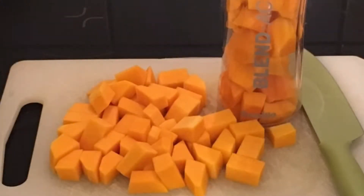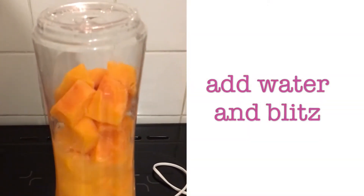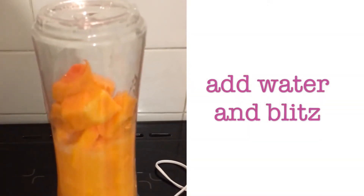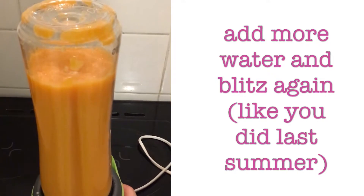Next you're going to add some water and blitz it in a smoothie machine or a blender to form your puree base. I ended up having to add more water and do this step twice, so we ended up with a very high liquid content puree.